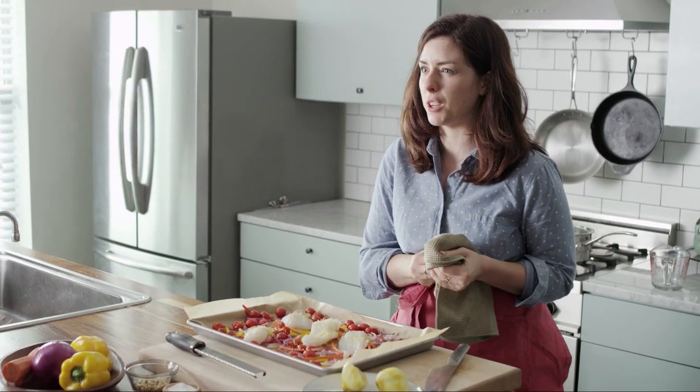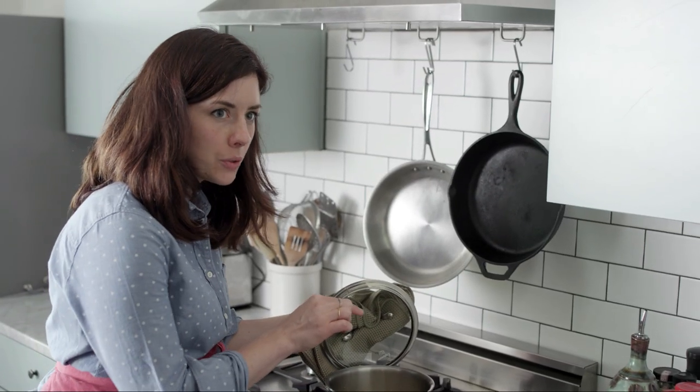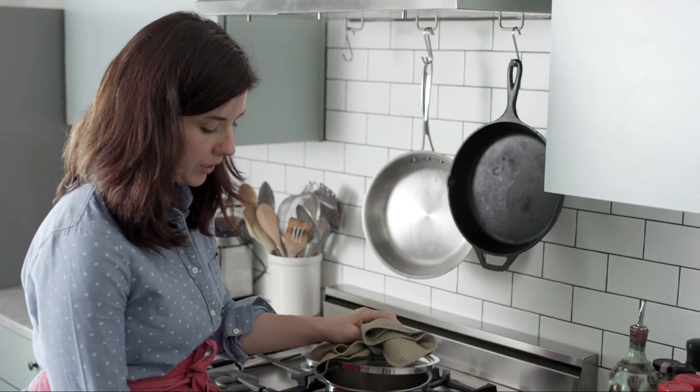It's ready to go back in the oven for another 15 minutes or so until the fish is cooked through. The quinoa is all done — you can tell because the grain gets this little white tail on the end that you can see, and it starts to fluff up a bit.